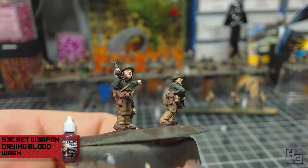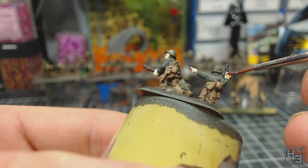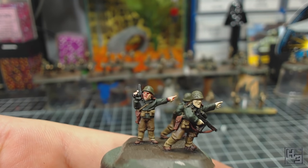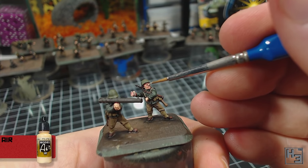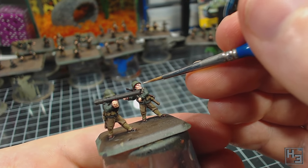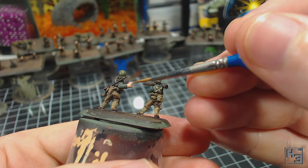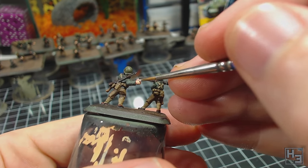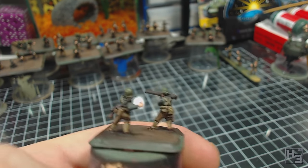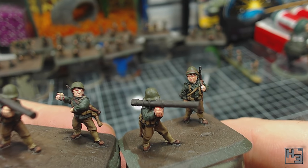Next I apply Secret Weapon Drying Blood wash to all the fleshy bits. There is a specific flesh wash, but I'm not going to use that just yet — I like the more reddish colour this wash has for the base coat. The flesh wash is a little too brownish yellow and I think the drying blood works better here. It leaves the flesh looking a little pink, which I like. Next I apply the Model Air Skin Tone again, this time a bit more like an over brush — applying it fairly gently to most of the raised portions of the flesh, especially on the upper sides where the sunlight will be hitting them. This allows the pinkish colour underneath to still be visible, mostly in the mouths and around gaps and crevices.